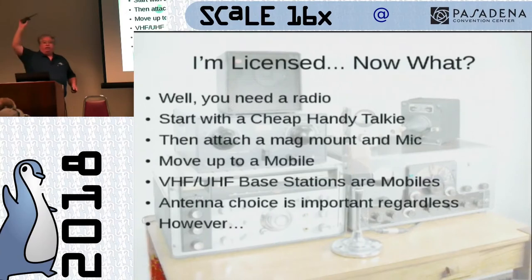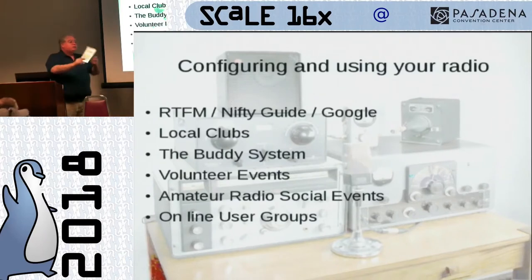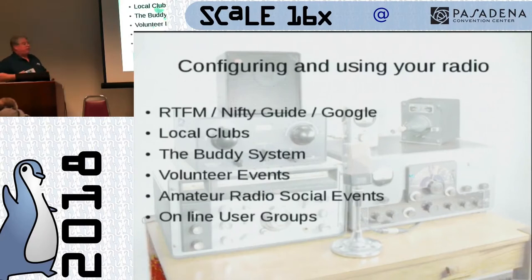How many people here love configuring their HT? Nobody ever says they love configuring an HT. What's the best way? Read the fine manual — there are a lot of little idiosyncrasies. The Nifty guide mini manual — it follows the 80-20 rule: 80% of what you're looking for is in there, covering about 20% of the actual manual, with quick shortcuts on how to do particular things on your radio. Absolutely an awesome little thing to have.